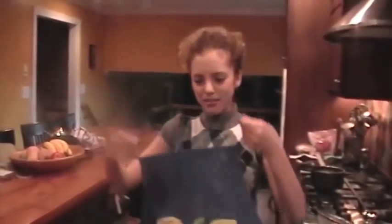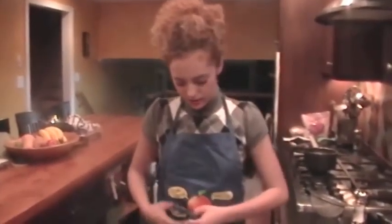Today we're going to make creme brulee, which is a French dessert. Before we begin, if we have long hair, we should tie it up. Put on your apron. And if you have any cuts or you just wish to be more sanitary, you can put on disposable gloves.